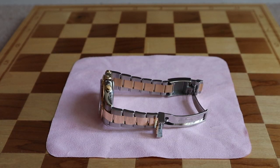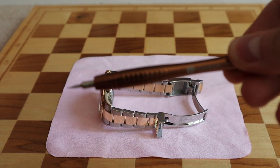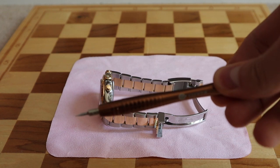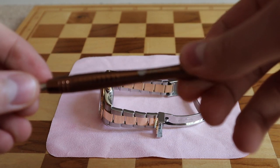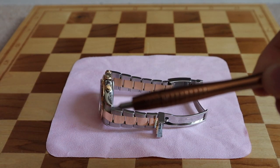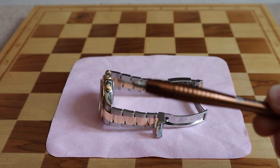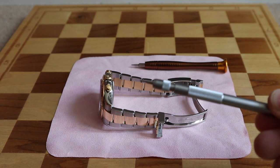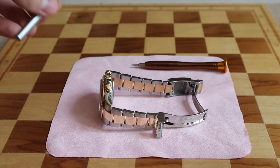To remove or adjust the bracelet you simply need two tools, and I'll show you them now. The first tool is going to be a normal screwdriver — you can buy it on Amazon or any other shop. The size should be 1.60, that's a basic screwdriver. The second is a spring bar tool — that's the basic watchmaking tool — and we would need that as well to remove the bracelet.